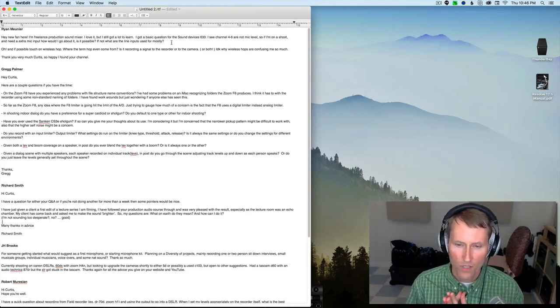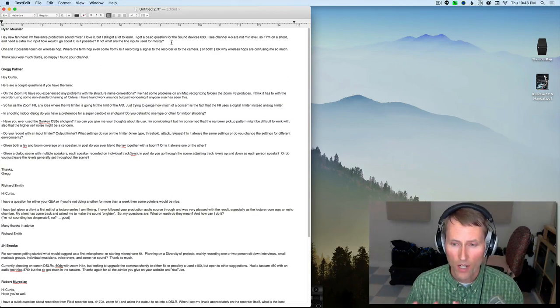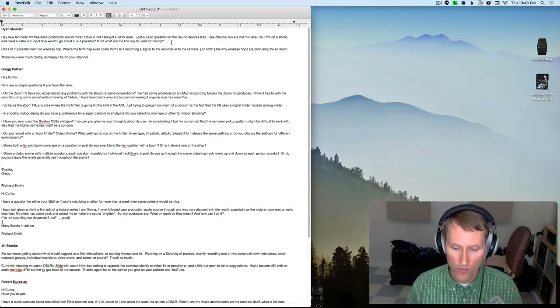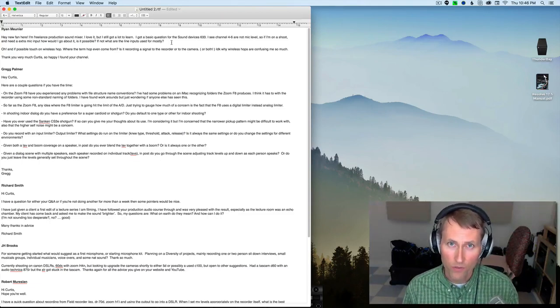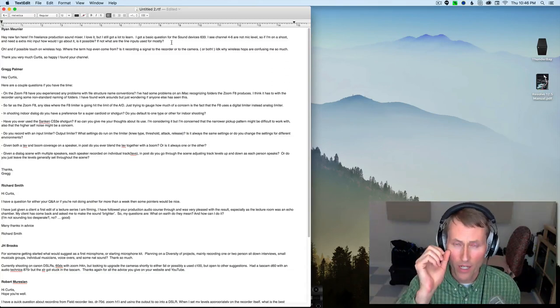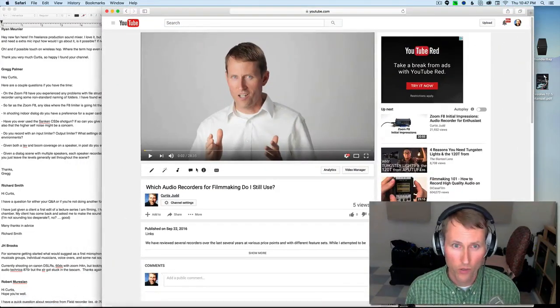The first thing is that sometimes pro-level wireless systems — a lot of those receivers have line level outputs. So the idea there is you could use those. If you have maybe Lectrosonics-type receivers, those could go into the line level inputs on the 633 — that's one option. Another thing I've seen is that if you do need another mic input, Mo's Gear is a company. I have one of their timecode clocks, which is really quite nice. They also make a miniature pre-amplifier.